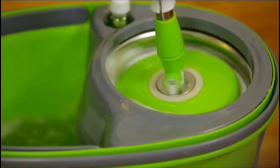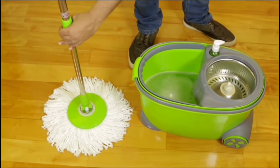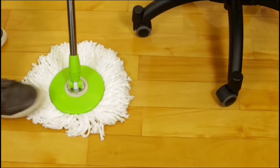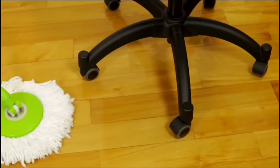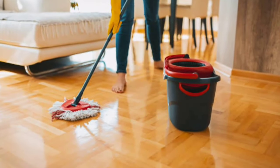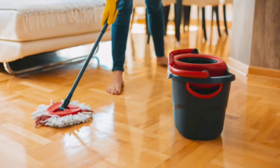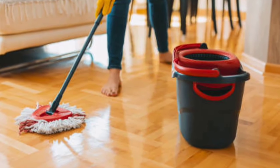Durability is key, and Simply Magic delivers. These microfiber mop heads are manufactured to withstand heavy use and are machine-washable. They maintain their effectiveness over time, providing a reliable cleaning solution that won't let you down. The Simply Magic Spin Mop and Bucket is a game-changer for anyone looking to make floor cleaning easier, faster, and more cost-effective. If you're ready to elevate your cleaning routine, this mop is definitely worth a try.